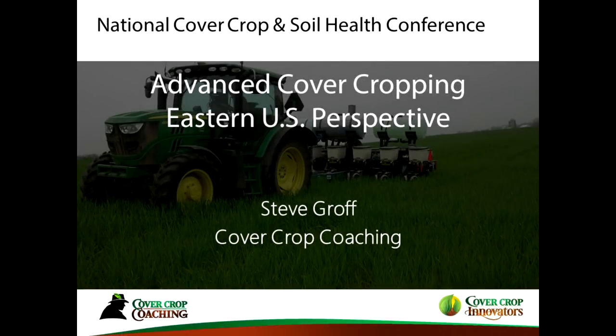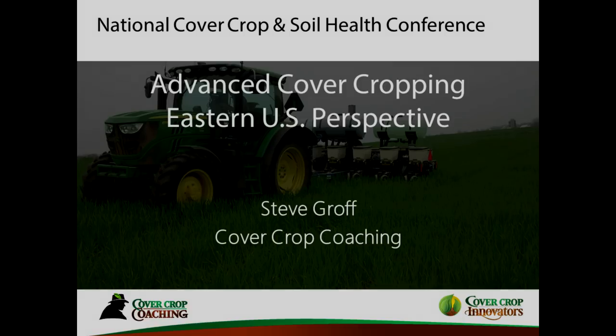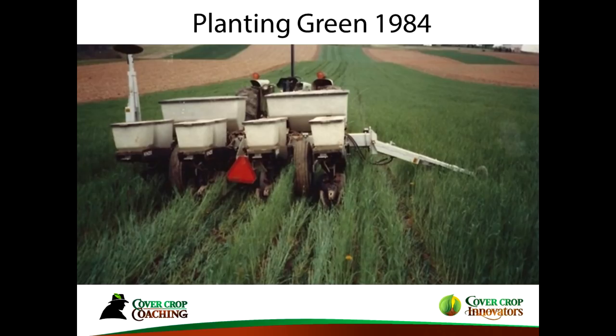I am going to take you on a whirlwind tour of advanced cover cropping — detailed, forward-thinking, hard-hitting details. I've been planting green since 1984, and we didn't have the equipment we have today. We've come a long way.